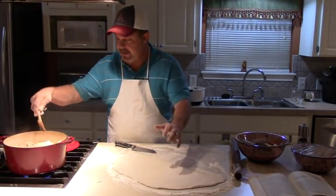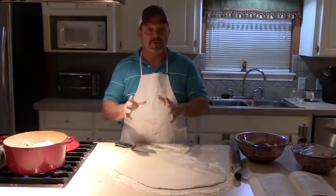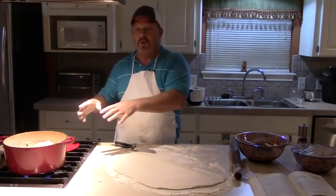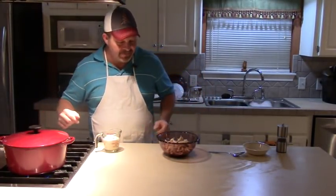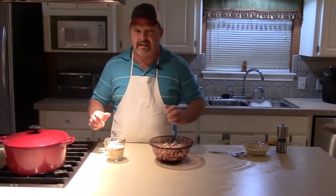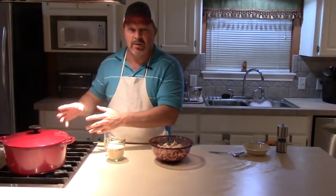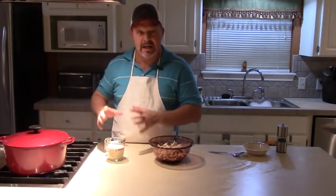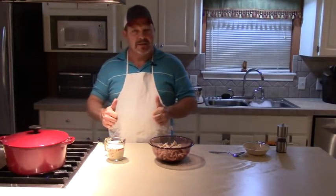Now I'm just going to keep cutting these and putting them in this broth. Once I get all the dumplings done, I'm going to show you how we're going to add our chicken back and what we're going to do to finish this off. Now we've boiled these dumplings for about 20 minutes and they're just about done. I'm going to zoom this camera in on this pot over here to show you what they look like and what we're going to do to finish them up, and then we'll taste them and see if they came out just right.